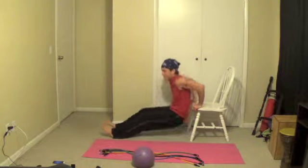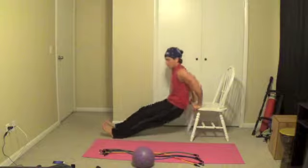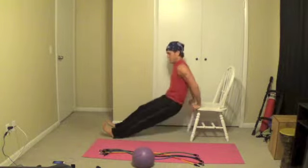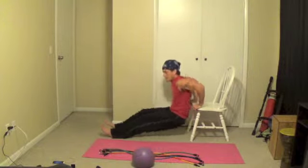Halfway. This is tough enough. Halfway there.